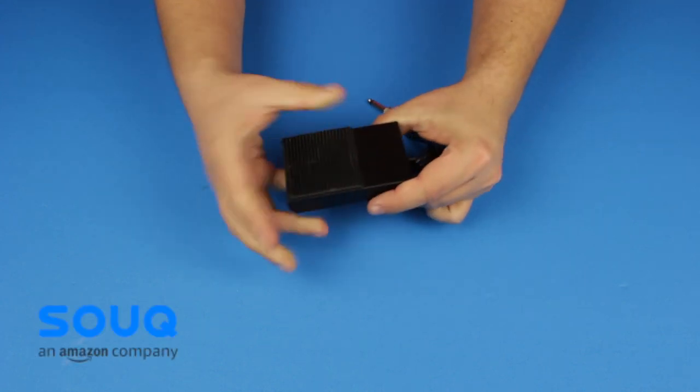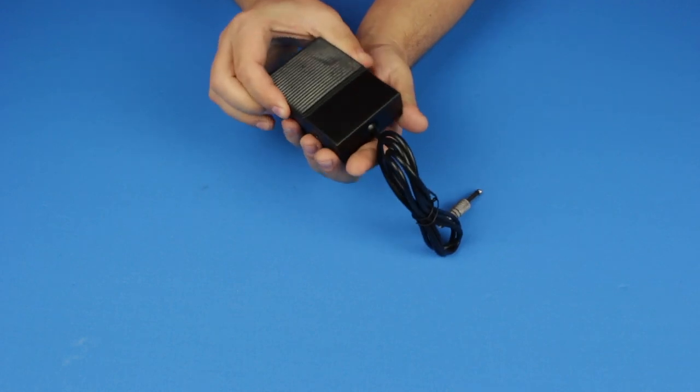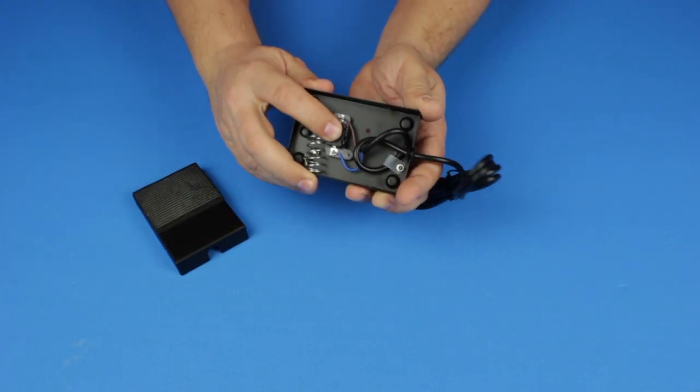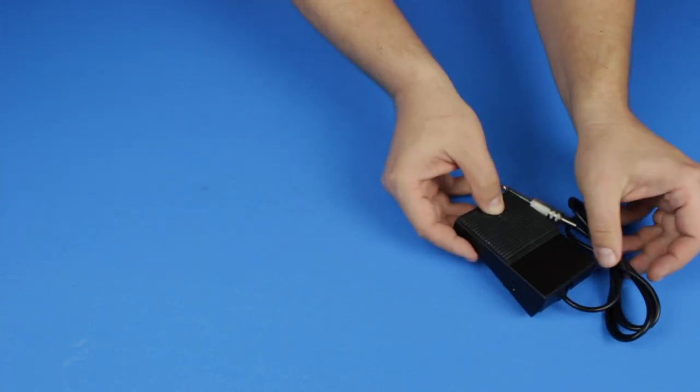I found in our local online store a tattoo machine foot pedal for 29 dirhams that has a momentary switch built in. In order to be able to send keystrokes over USB we need a 32U4 or SAMD processor.